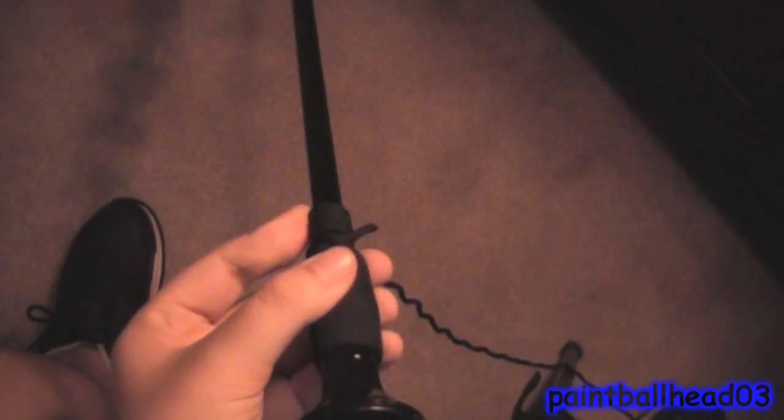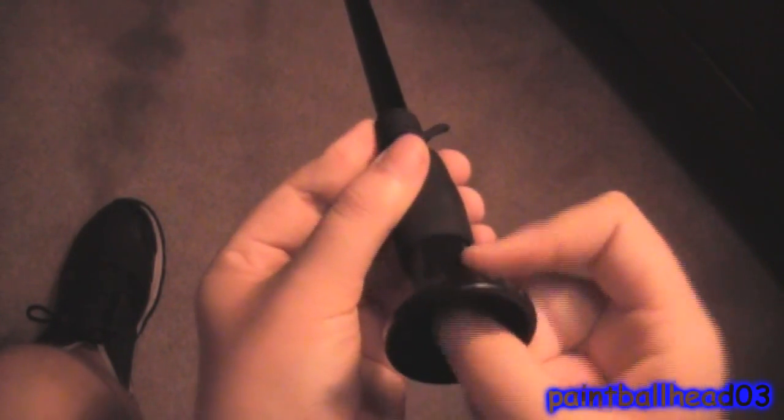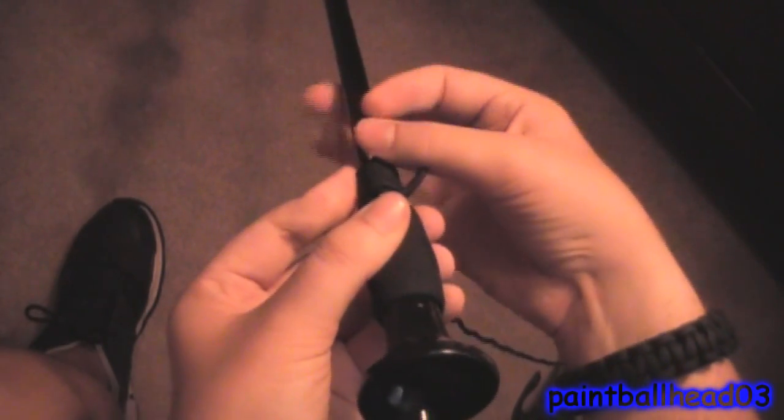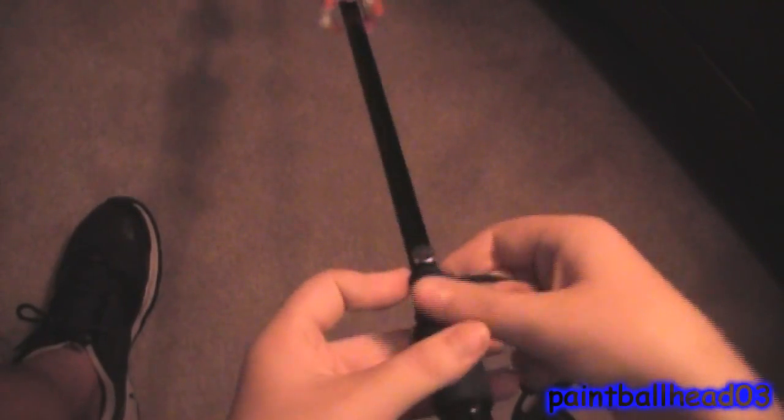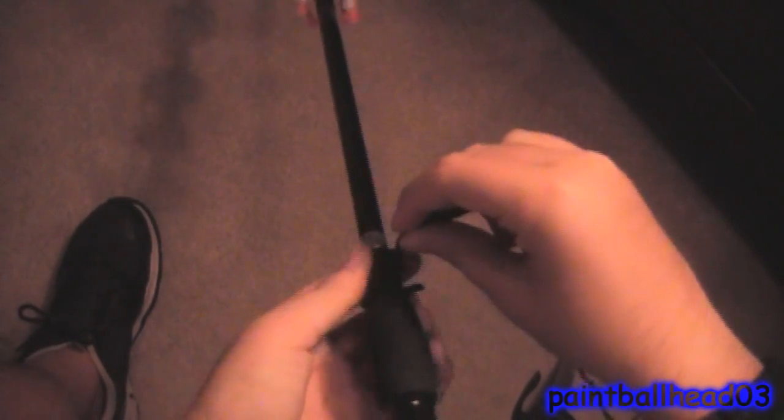You want to put — if the magnet doesn't stay on top of your blowgun — then you want to put the magnet on top of a dart inside of there. Then once you have the magnet on there, you want to wrap around it. It's kind of hard because it's round.